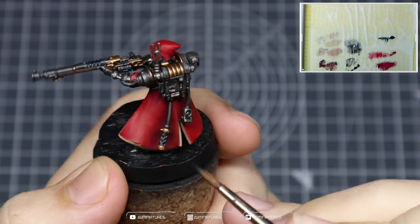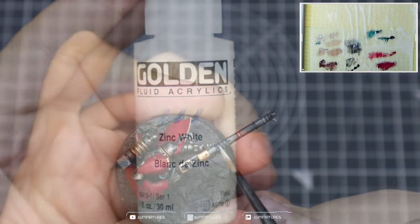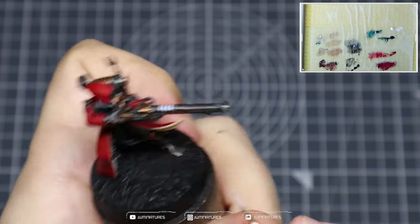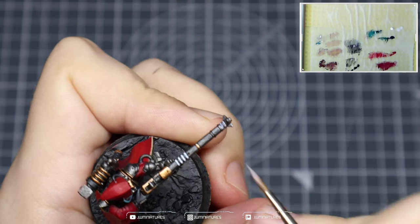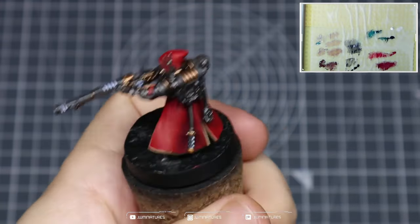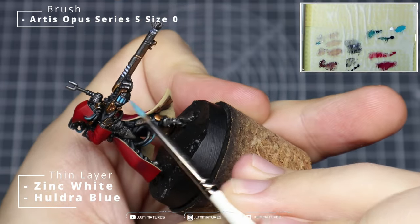Then thin your Huldra Blue down so you can apply it almost like a wash into the recesses of the gun, the incense piece, and to the heat sinks at the top of the backpack. You don't need to worry about being perfect right in the recesses because any overspill will look like OSL or glow. Follow this up with some Zinc White — I've chosen Zinc White over Titanium White because it flows a bit better. Thin it down with a smaller brush and apply it into those recesses as a strong foundation for the next layers, trying to get it into the center of each area.